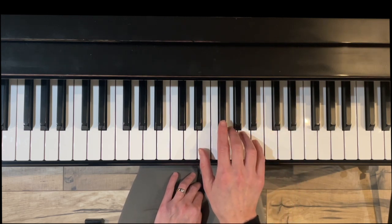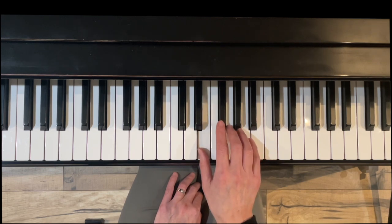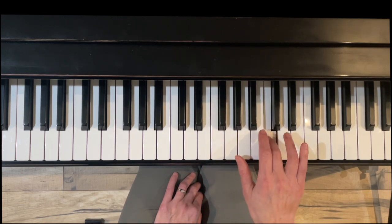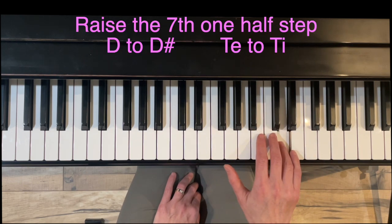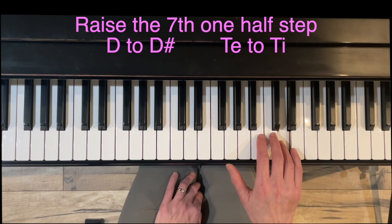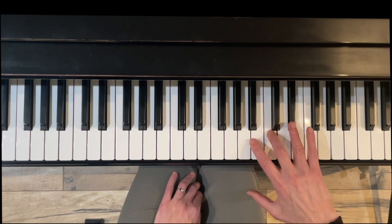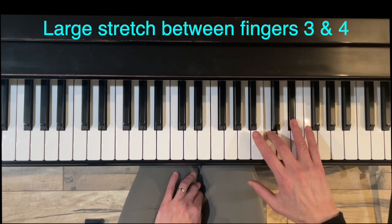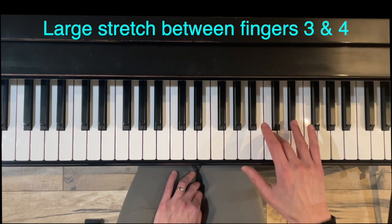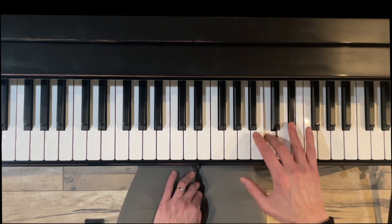The only thing that changes when we go from natural minor to harmonic minor is we're going to raise the seventh — D or Te — a half step. Everything else stays exactly the same. So we're going to raise this D to D sharp. We're going to have a gap between third and fourth fingers, called an augmented second. On the music it looks like these two notes are right next door, but they're actually three half steps apart.